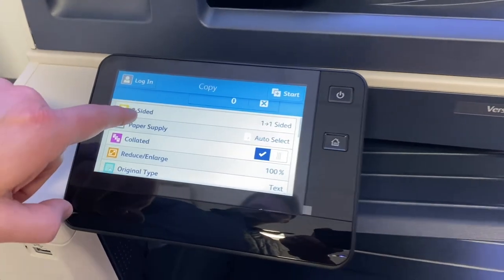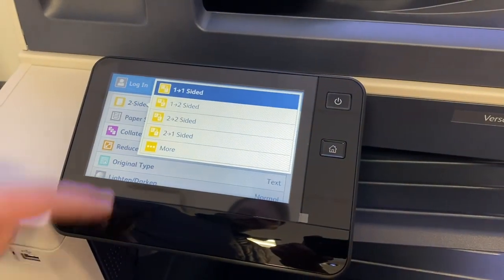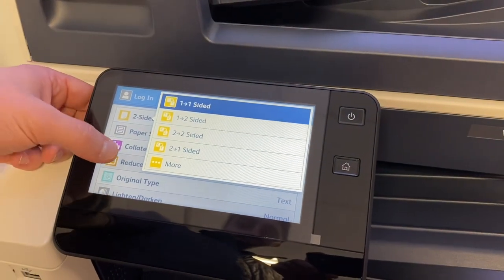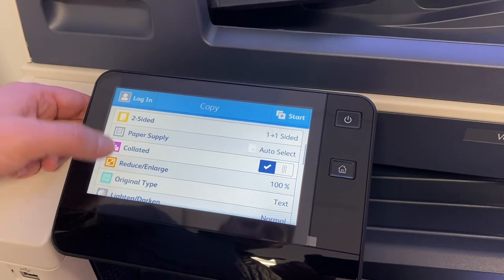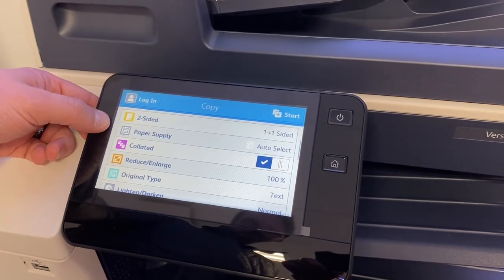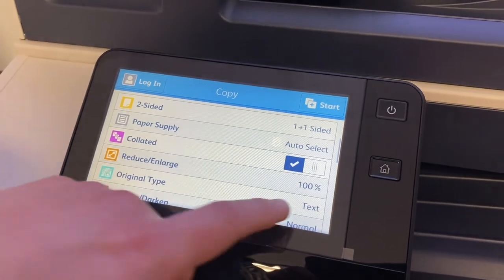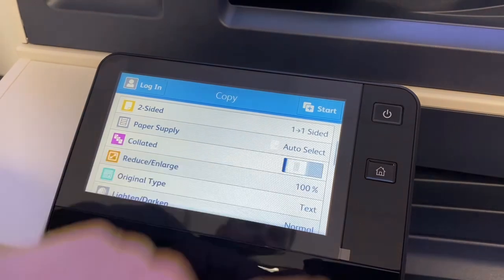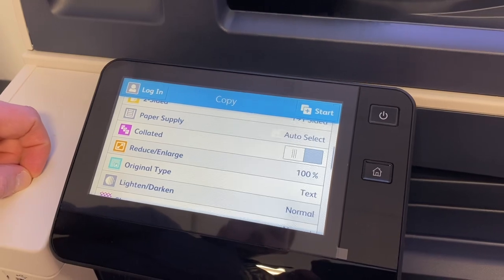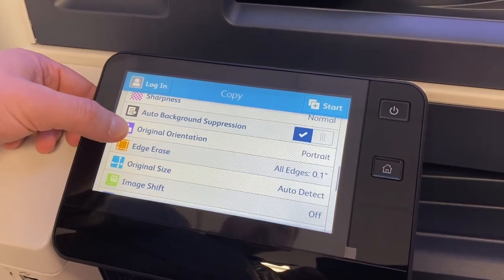So if I wanted to change from single-sided to double-sided, I just select that row and that'll give me a little pop-up so that I can change that. Mostly what you'll notice is a lot of your main settings are going to be right at the top of the screen — single-sided, double-sided, your paper tray selections, automatically collating. If you have a button like this, you just tap it to turn it off. You also have reducing and enlarging below the collated, and you'll see a lot of image adjustments that you can make as you scroll down in this menu.